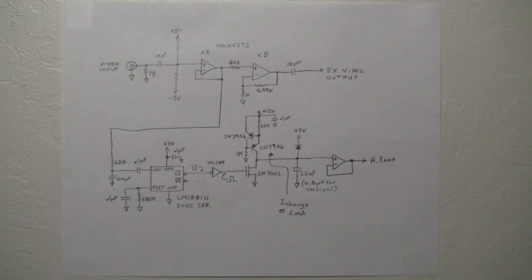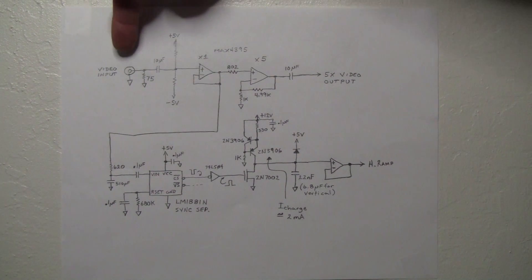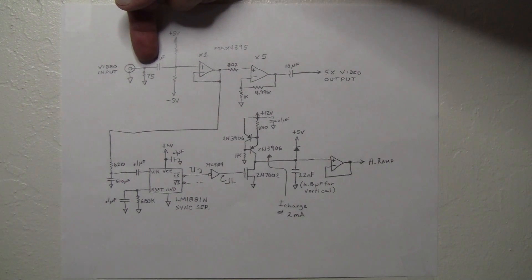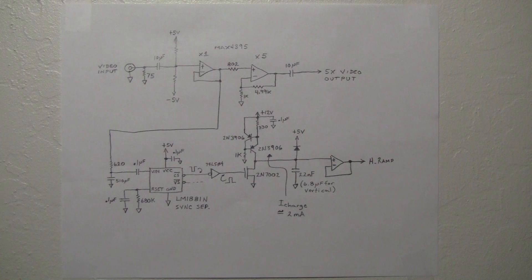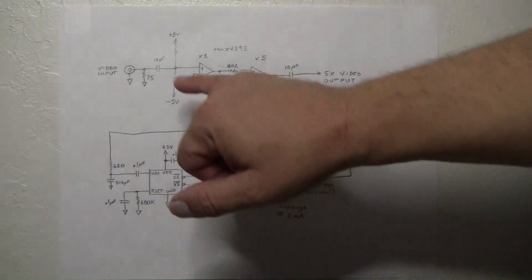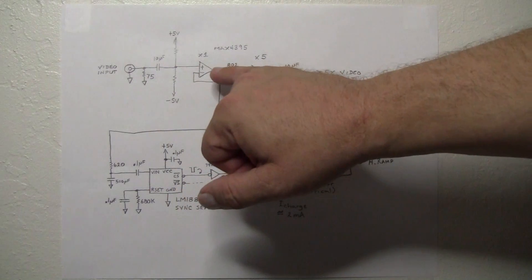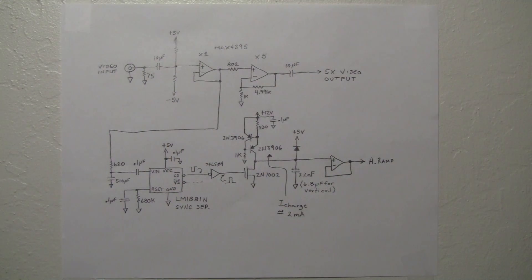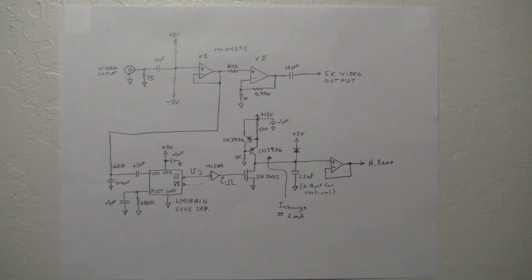In my board, video comes in a video input jack and is received into a 75-ohm terminating resistor, which is quite normal in proper video design. I AC couple from that load resistor the video signal over to an op-amp configured in a standard times-one gain configuration.